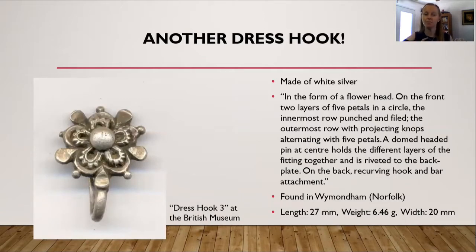Here is another dress hook that I particularly like because of all the detail in the little flower. This hook is also at the British Museum. This particular dress hook is the one made of white silver rather than silver gilt. It is in the form of a flower head on the front — two layers of five petals in a circle, the innermost row punched and filed, the outermost row with projecting knobs alternating with five petals. A domed headed pin at the center holds the different layers together and is riveted to the back plate. On the back is a re-curving hook and a bar attachment. This hook was found in Wymondham, Norfolk.